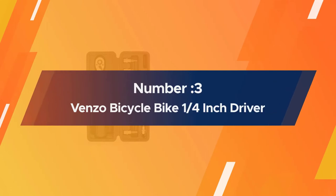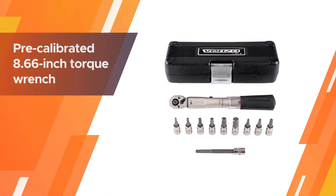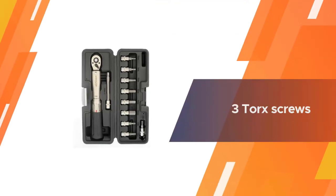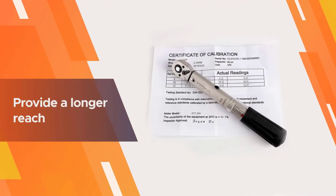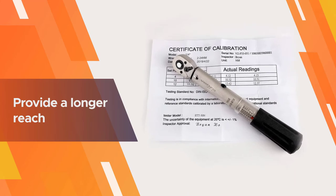Number three: Venzo bicycle bike one-quarter inch driver. This package comes as a set that includes a pre-calibrated 8.66-inch torque wrench, six regular-sized hex allen keys, three torque screws, and most importantly, two long allen keys.